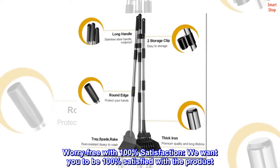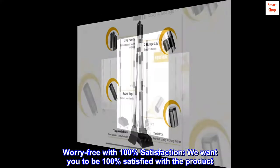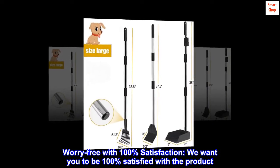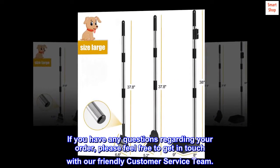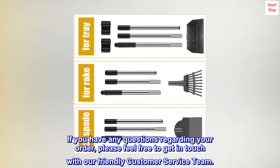Worry free with 100% satisfaction. We want you to be 100% satisfied with the product. If you have any questions regarding your order, please feel free to get in touch with our friendly customer service team.